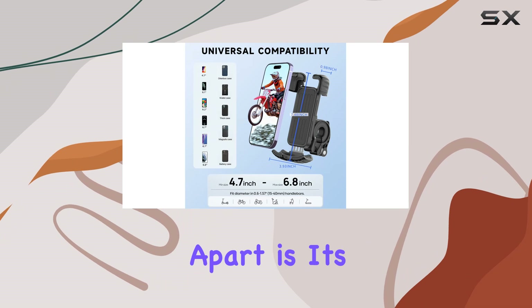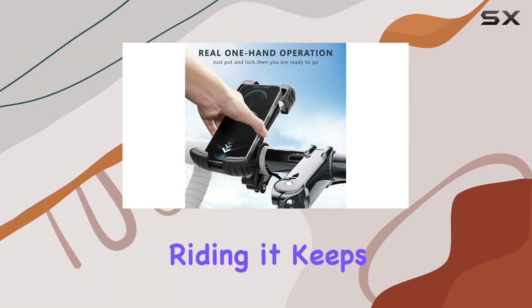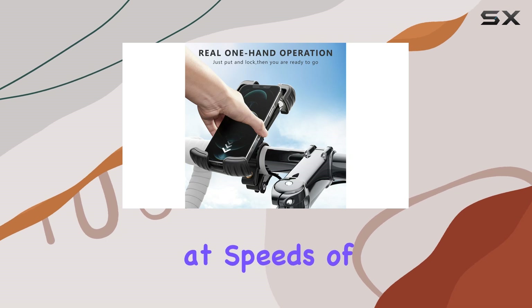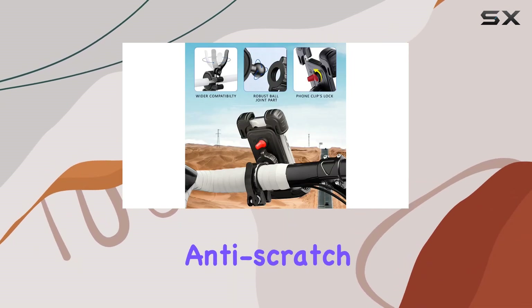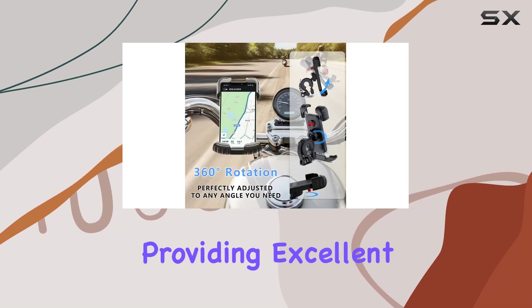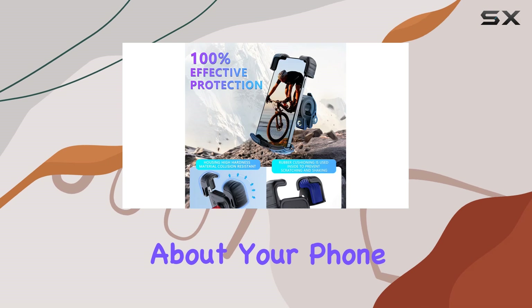But what really sets this mount apart is its upgraded locking mechanism. Designed for high-speed riding, it keeps your phone locked in place even at speeds of up to 70 miles per hour on bumpy roads. And with the anti-scratch silicone pad providing excellent shock absorption, you can enjoy a smooth ride without worrying about your phone bouncing around.